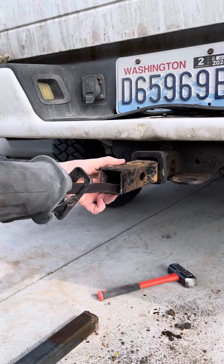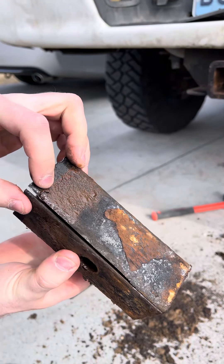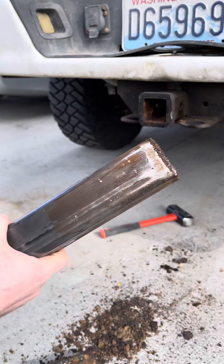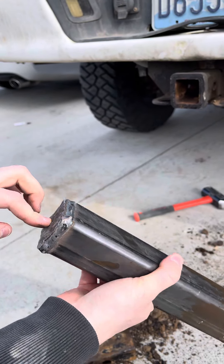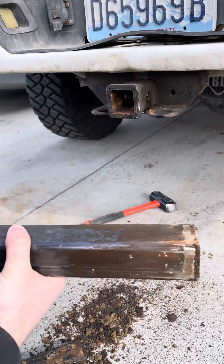We just needed to cut one side through. Once it was cut, we took a two-inch square tubing with two caps welded on, stuck it in the back with a four-pound hammer, and just pounded it out.